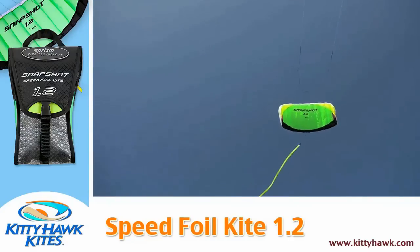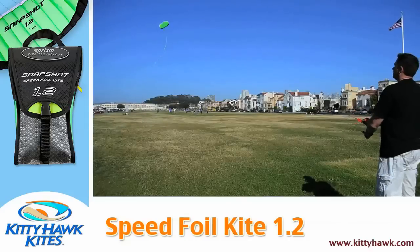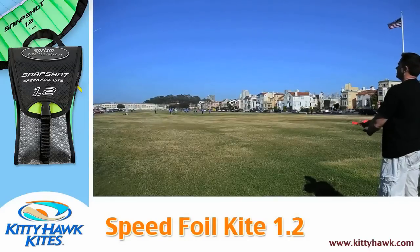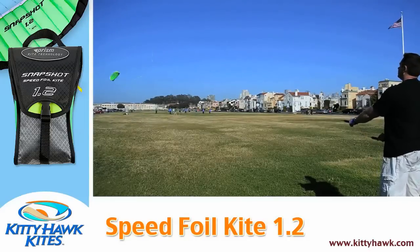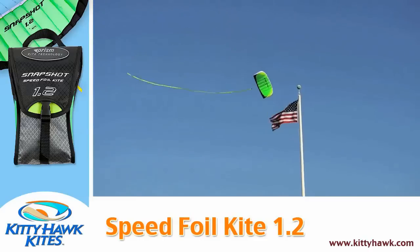The kite will fly pretty much directly up into the sky. What you want to remember at this point is to keep your elbows in nice and tight to your body. To control the kite: hold left and I can loop the kite left, and if I hold right I can loop the kite to the right.